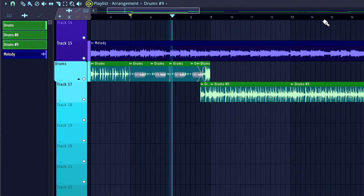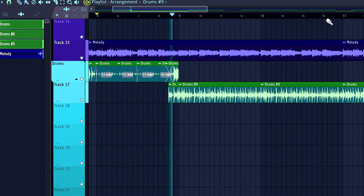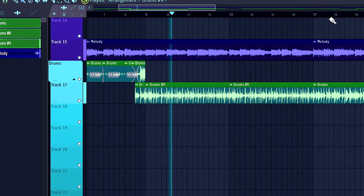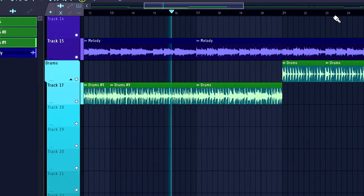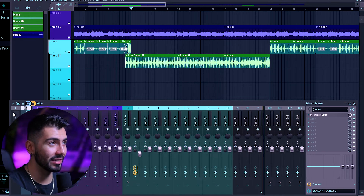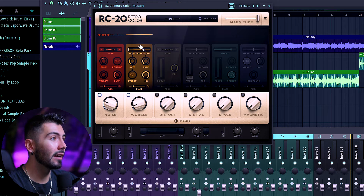So this is the track we'll be mastering here today. Everything is mixed the way that I would like it to be, and now we can get started with the mastering process. On the mastering track over here, I do have some RC-20, just for a little bit of vinyl and some wobble effects, but that's it. Nothing really else going on.